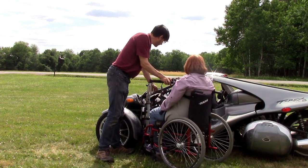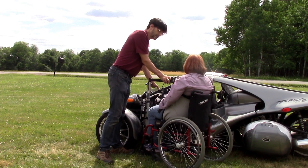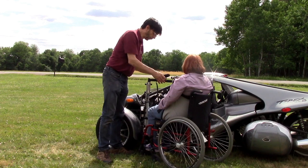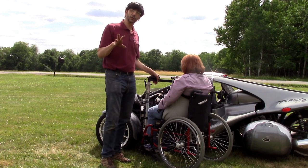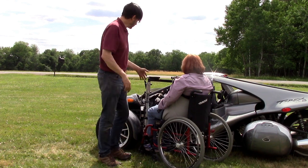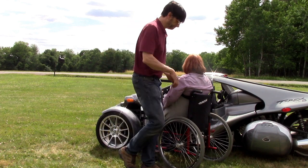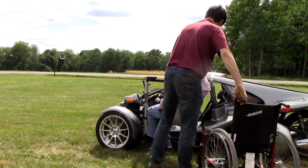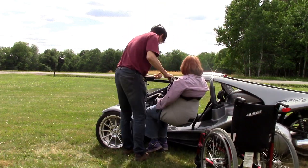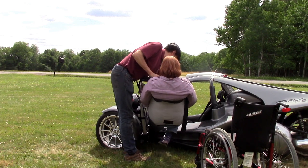We use a Wells Engberg hand control, specially modified to be removable because it's a cable style hand control. The hand control goes up and over the steering column. In the description and notes field of this video you'll see a detailed video showing you the operation of the removable hand control. This vehicle also has a DriveMatic automatic clutch system installed, and the purpose of the DriveMatic is to operate the clutch of the vehicle.